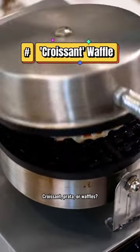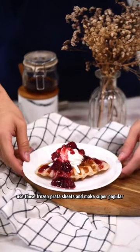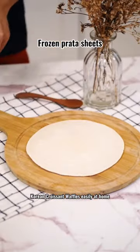Croissant, prata, or waffles? Use these frozen prata sheets and make super popular Korean croissant waffles easily at home.